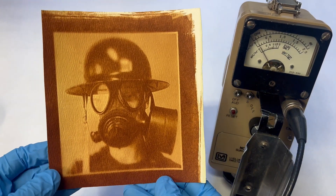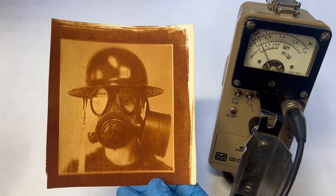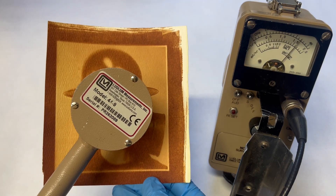Here I hold a regular, yet quite archaic photograph. But this isn't your typical photograph — this one is radioactive due to the use of uranium used in the printing process.